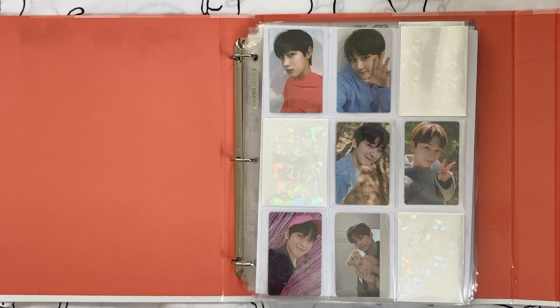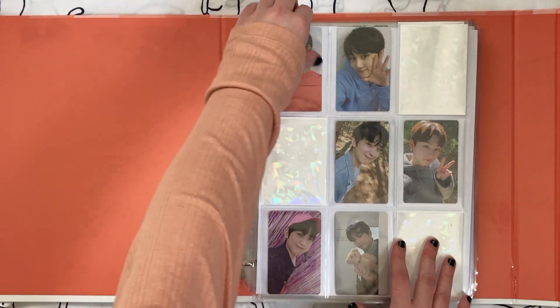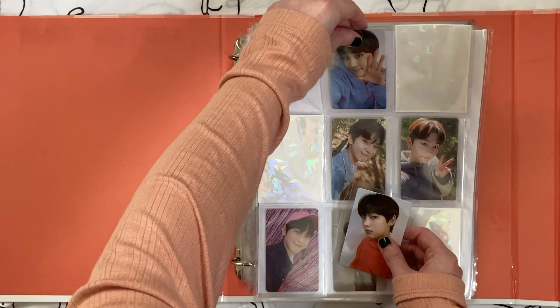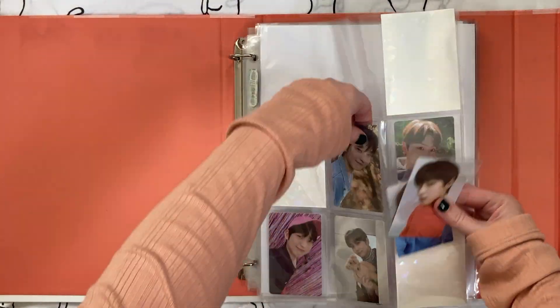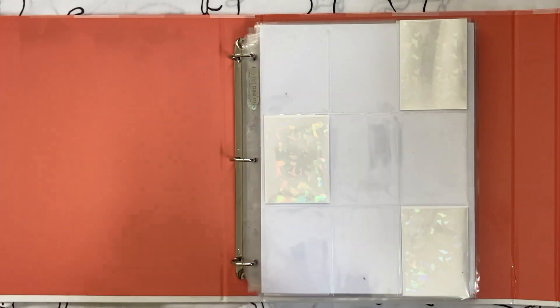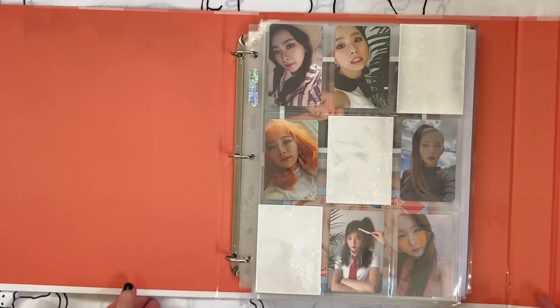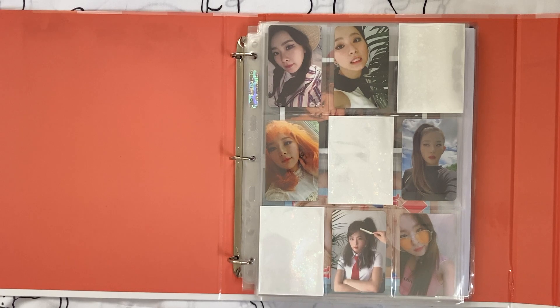It's been about half a year since that last video, and at this point I feel ready to let go of this collection entirely. I just don't need these anymore, so I'm going to take out all six of those cards.